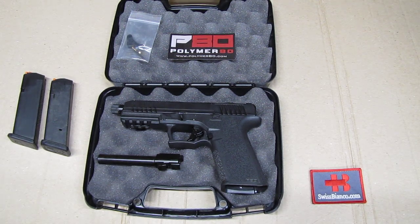Hello, my name is Wiesbienko. In this video we will have a look at a P80, Polymer80, basically factory serialized firearm.